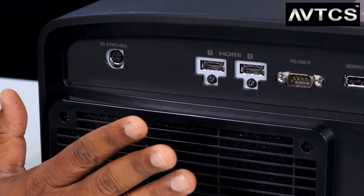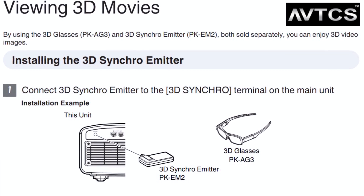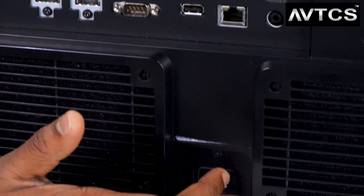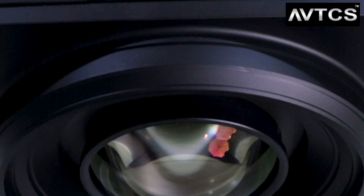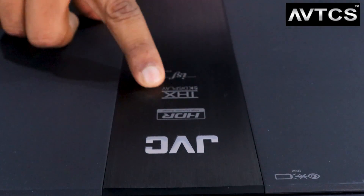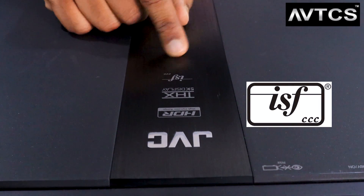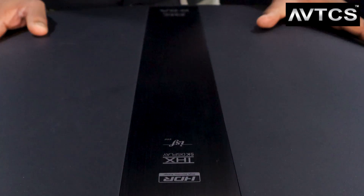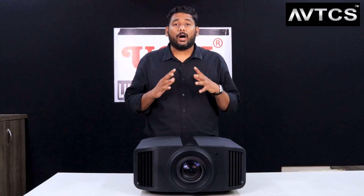The last connector is a 3D sync port for connecting a 3D emitter - a unique and beautiful feature of JVC's 8K projectors, allowing you to connect a 3D emitter and watch 3D movies with 3D glasses. The power socket is at the top. On top of the unit you can see the JVC logo, an HDR logo, and a THX 4K Display certification logo confirming it meets THX standards. There is also the ISF - Imaging Science Foundation - logo, developed by Joel Silver, which is critical for calibrators to ensure accurate color and grayscale reproduction.